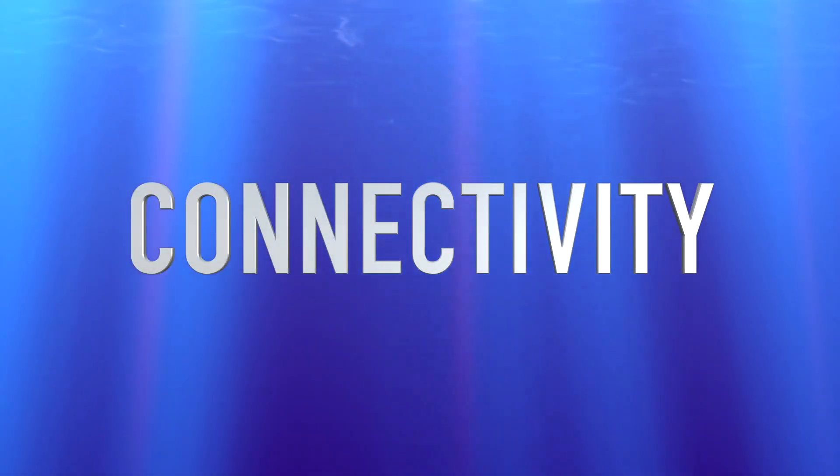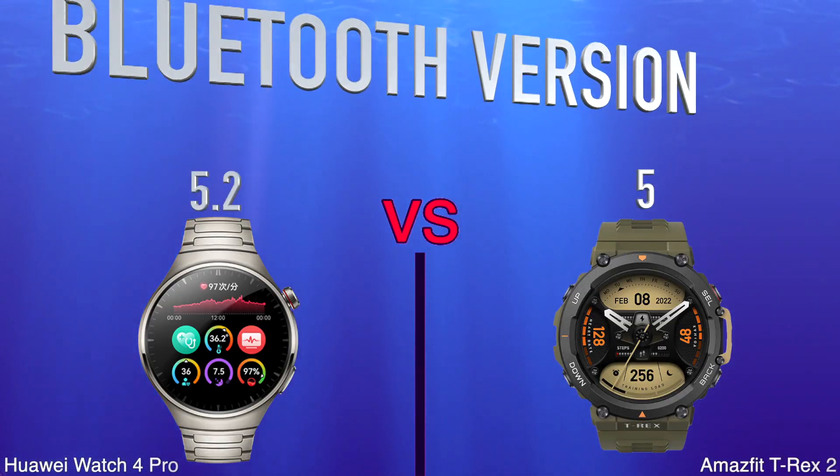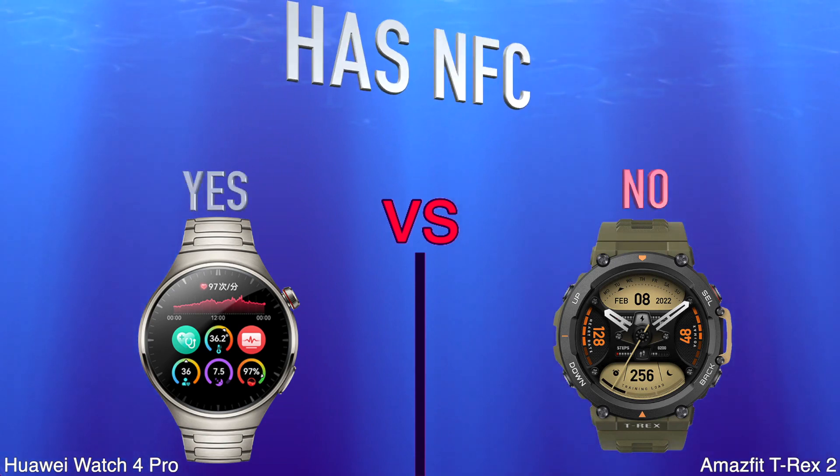Connectivity. Bluetooth Version. Has NFC.